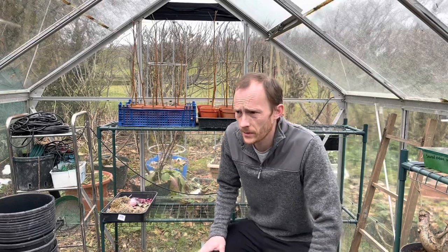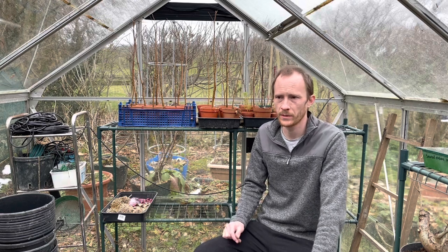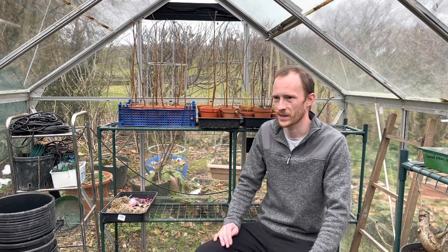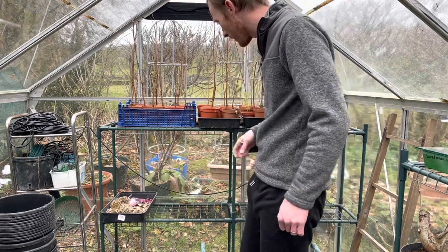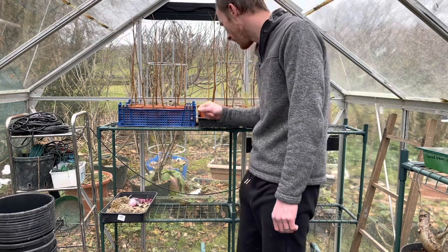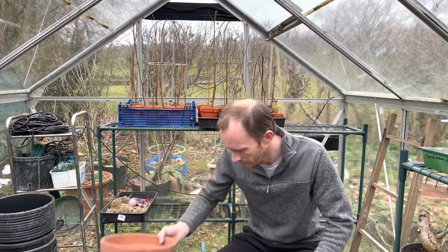Hi everyone, welcome back. On today's video I thought I'd try something with these silver birches behind me. I'm kind of getting into bonsai now - I'm very much a novice at it, so I know people are probably going to point things out to me because bonsai people can be very particular. I've been growing loads of trees and I've got about 20 birch trees here. I want to make a little clump style bonsai with them, or the beginnings of one, and I'm going to put them in this big terracotta pot for now.